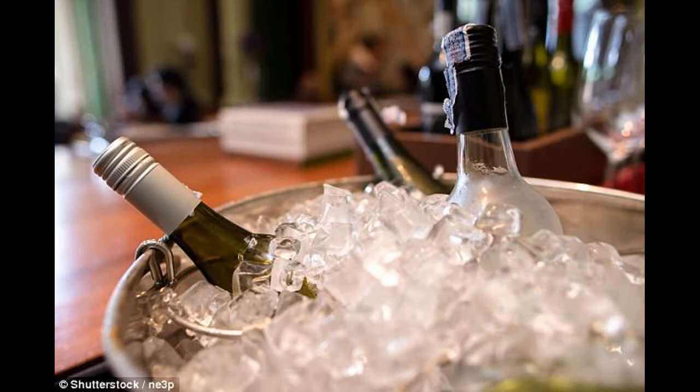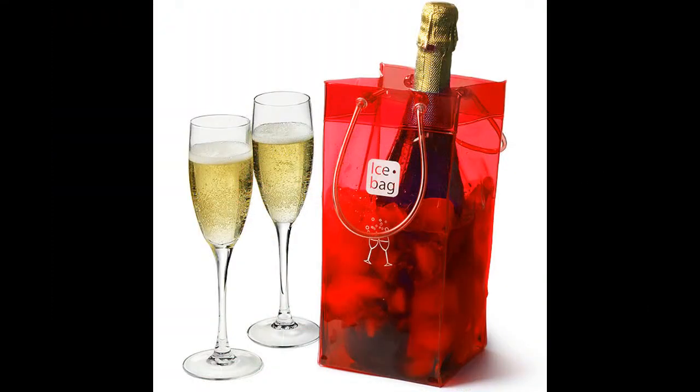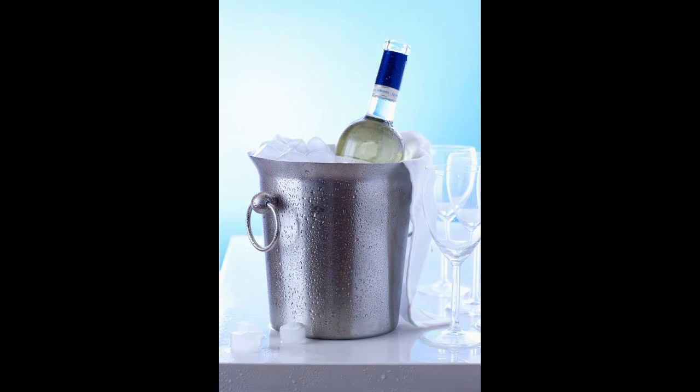But before we all get excited and start pumicing off all the dead skin on our feet, let's remember that the clement weather comes with some challenges. One is arguably keeping cool, and what better to help keep you cool, refreshed and slightly buzzed than a glass of chilled white or rosé.